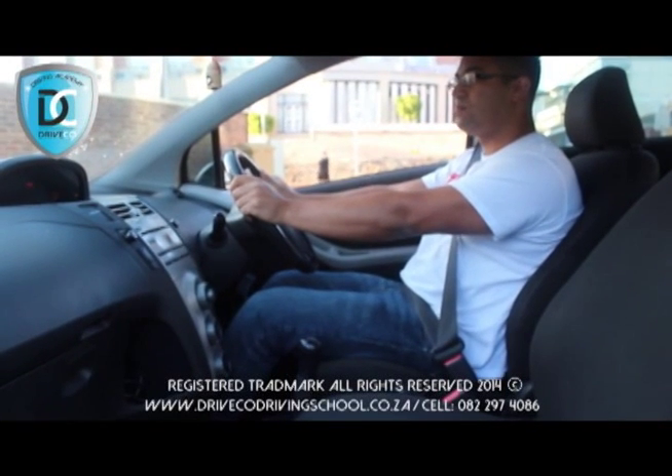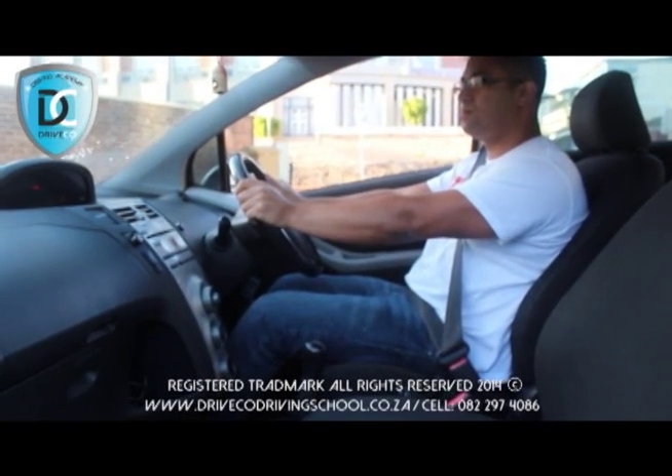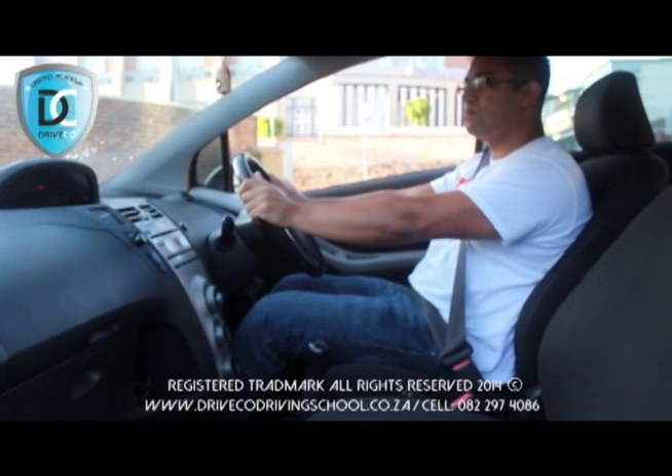Once you have successfully completed your parking, your examiner will then require of you to do a start-up procedure. Your start-up procedure is as follows.